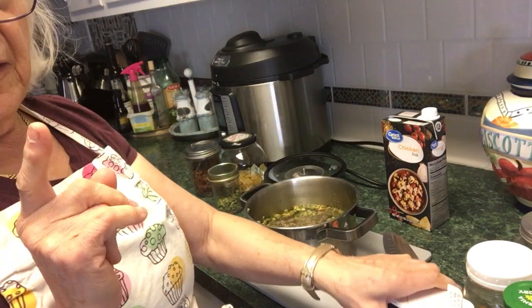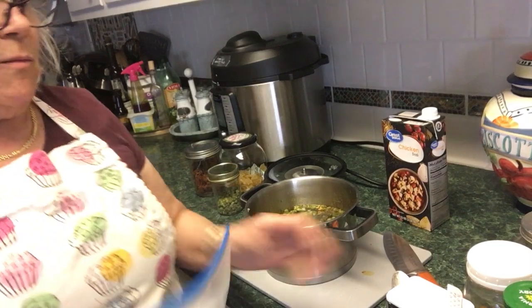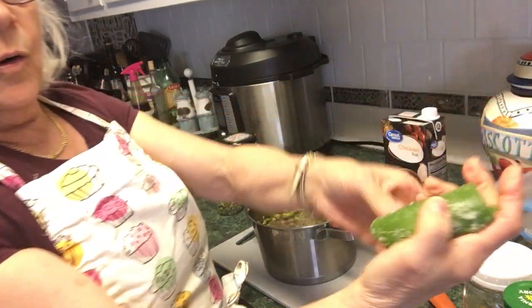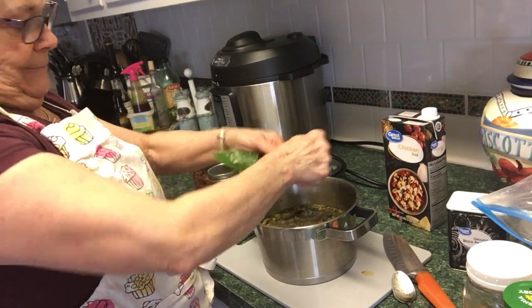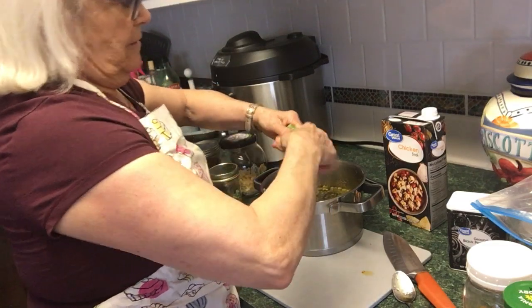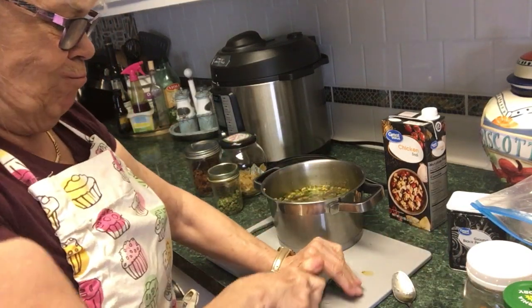Oh, I also have a frozen jalapeño! I bought a bunch of them, didn't have time to cook them, so I halved them, got the seeds out, and froze them — ready to go. I'm gonna put the whole jalapeño in. That smells good! Even though it's frozen I can go ahead and cut it right in there. I don't mind the chunks, big or small — it gives a good flavor.